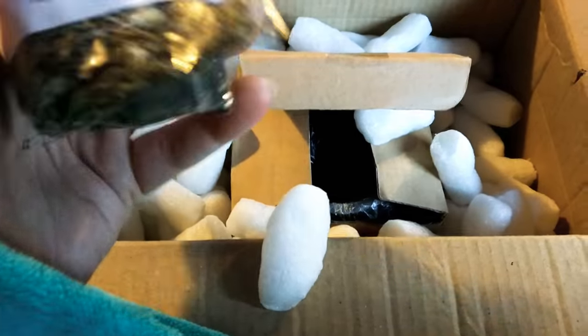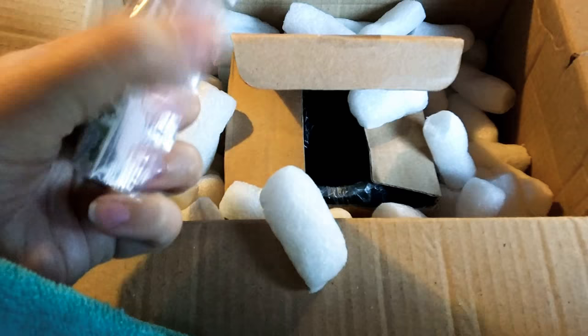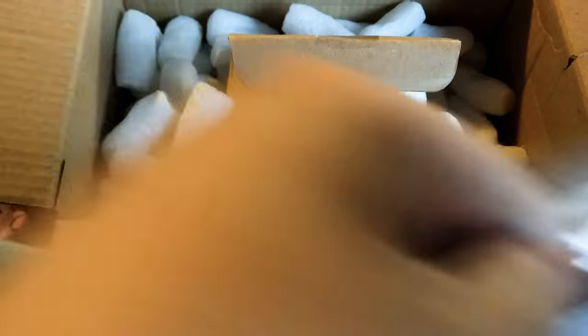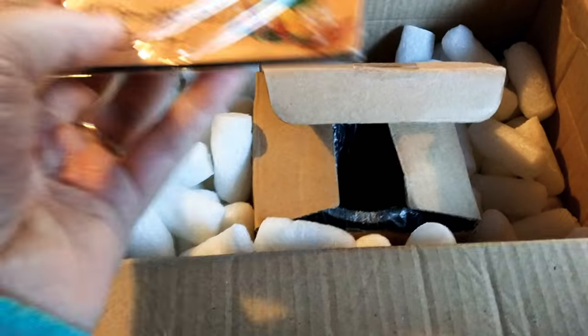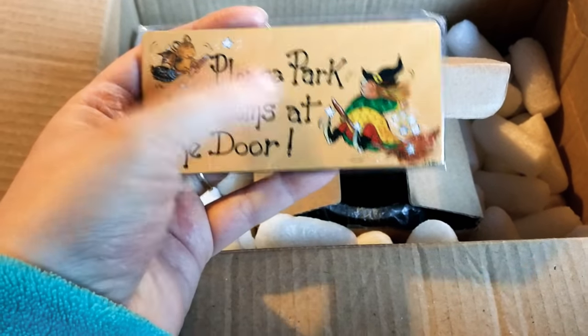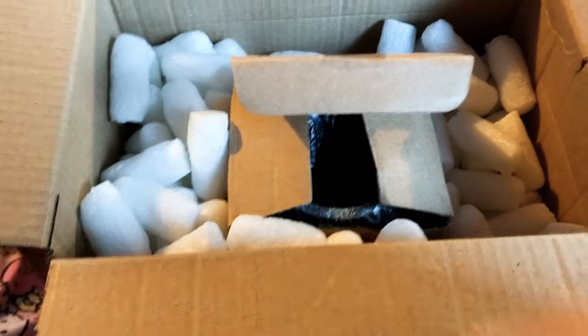And then we have our herbs — here's our raspberry leaf, then our plantain, and our cloves. And we have a little magnet. I'm still closeted, so unfortunately I can't show these all around the house, but it says 'park your brooms at the door' — it's such a cool little magnet and I will find a place for it.